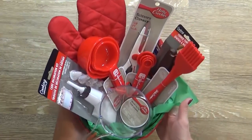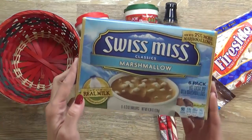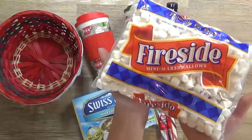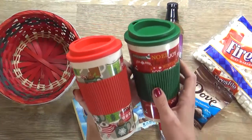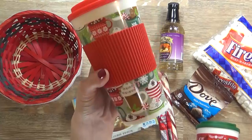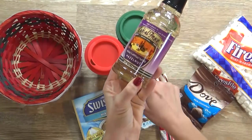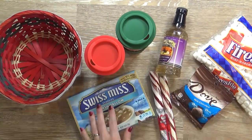Next up I have a really fun hot cocoa themed basket. This would be perfect as a neighbor gift, maybe a teacher gift, or even a secret Santa. I'm starting off with this Swiss Miss instant hot cocoa, which actually comes with six packets and marshmallows. But I'm also including a bag of mini marshmallows from the Dollar Tree so people can add real marshmallows if they'd like. I'm also including two Christmas travel mugs - they have lids so they're portable. I'm also including some hazelnut flavoring so you can add it to the hot cocoa to make hazelnut hot cocoa. They also have peppermint and vanilla flavoring options.